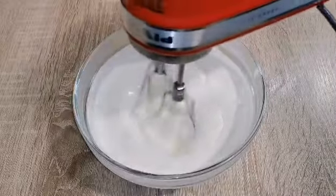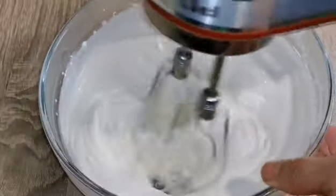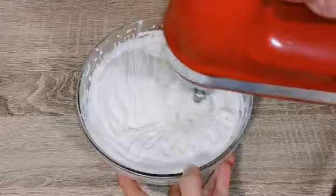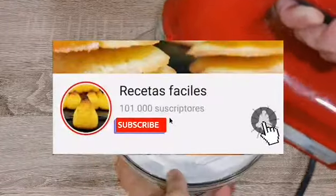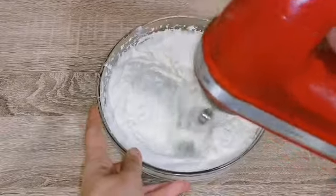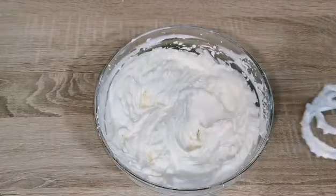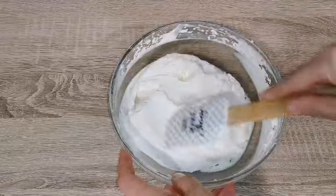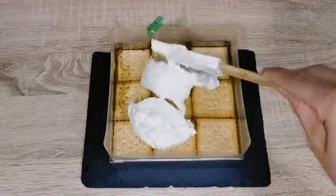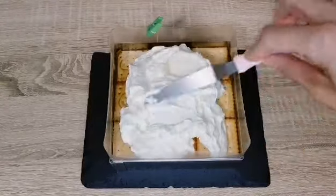Vamos a batir hasta que se monte muy bien la crema. Una vez lista, vamos a sacar el pastel de la nevera y vamos a poner la crema tal como lo veis en la imagen. Alisar bien.